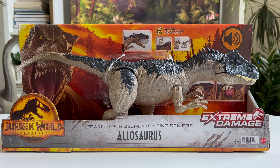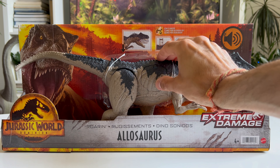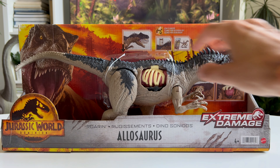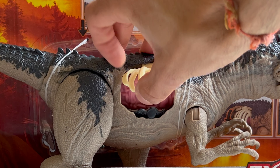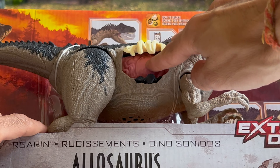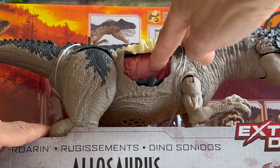It features the extreme damage which can be triggered by pushing down a little hatch on its side, and it will reveal its bones which can be lifted up. And beneath it is some soft tissue which you can actually touch and feel.